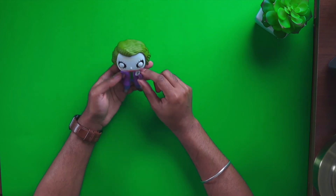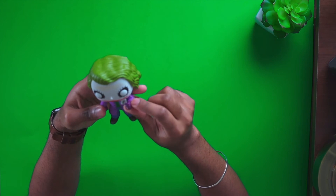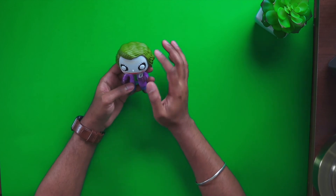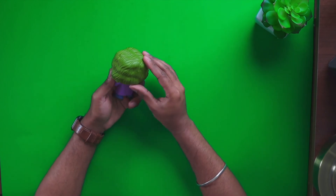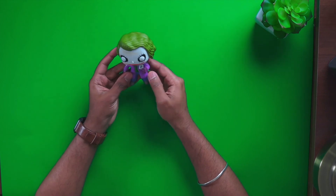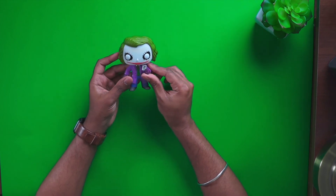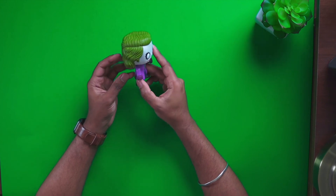There's a Joker on the card — if you look closely you can see it's written 'Joker.' They really put some attention to detail on this one. I love the hair, they made it look really realistic, the purple suit looks amazing, and overall they did a great job with this Funko Pop.